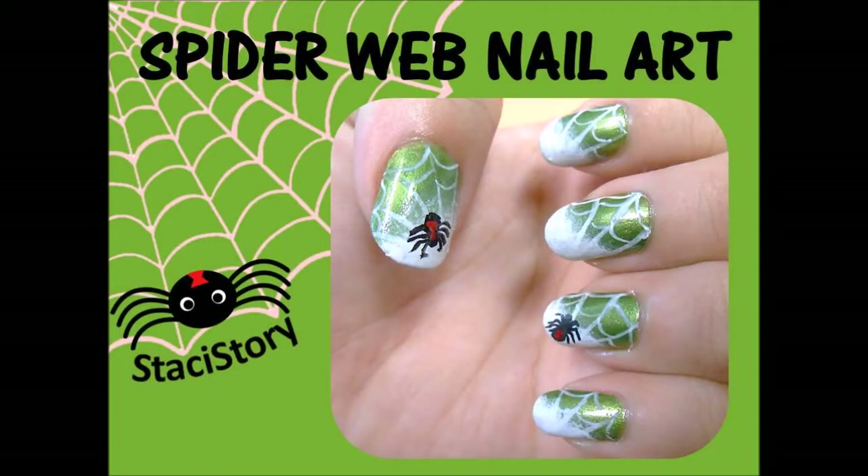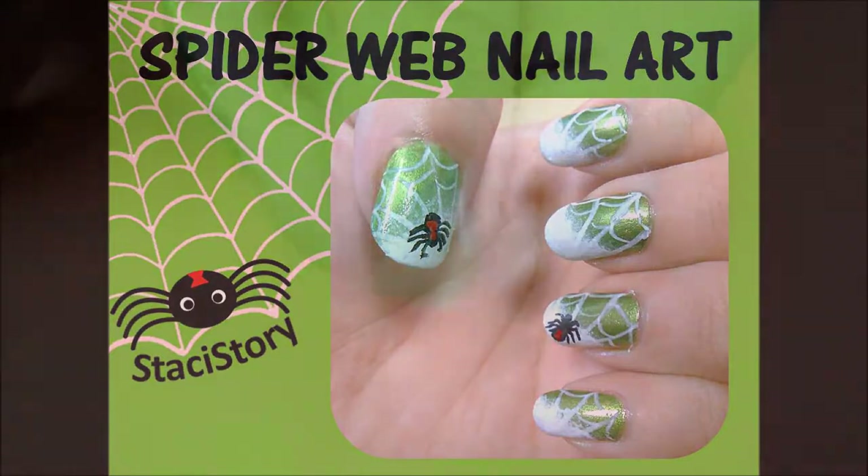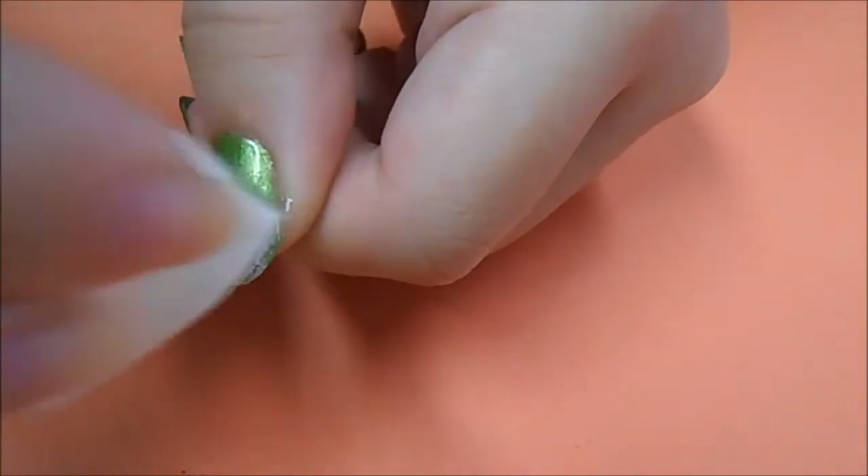Hi everyone, Stacey here. Today I have a spiderweb nail tutorial for you. I've already applied two coats of a green nail polish and let it completely dry.